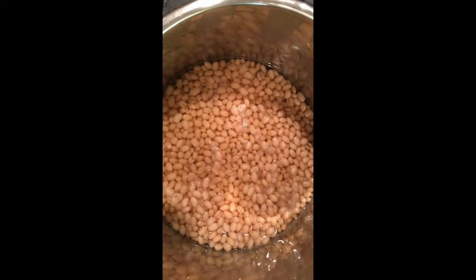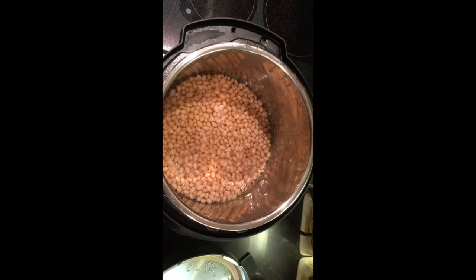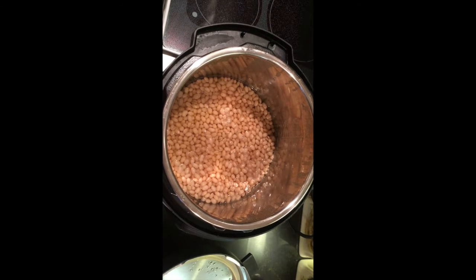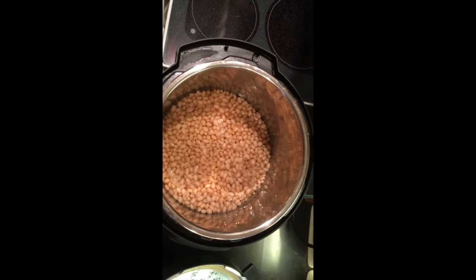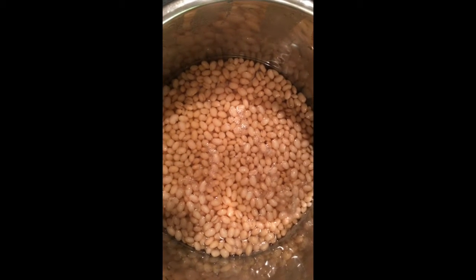We're going to start out with a pound of small white navy beans. Add them to the instant pot. Add a quart and a half to two quarts of hot water and you're going to pressure them for 20 minutes. After they've pressured, do a quick release. Pour the beans into a colander and let them drain.